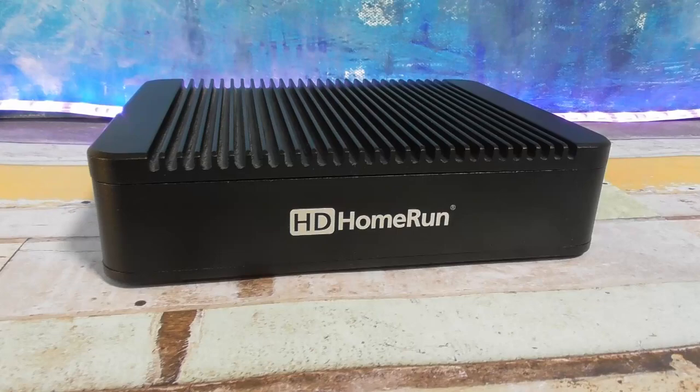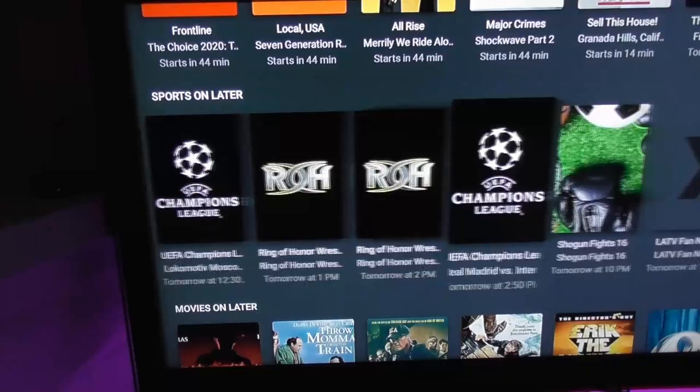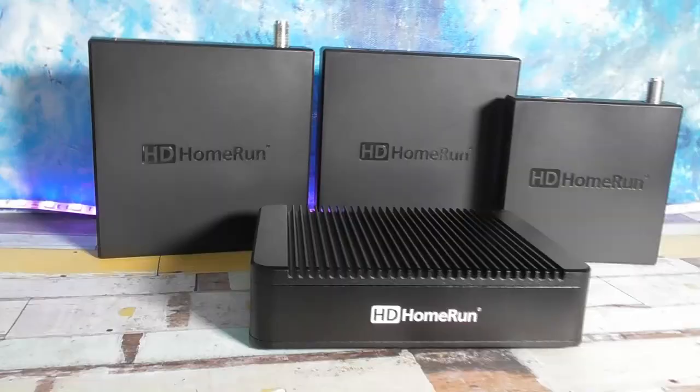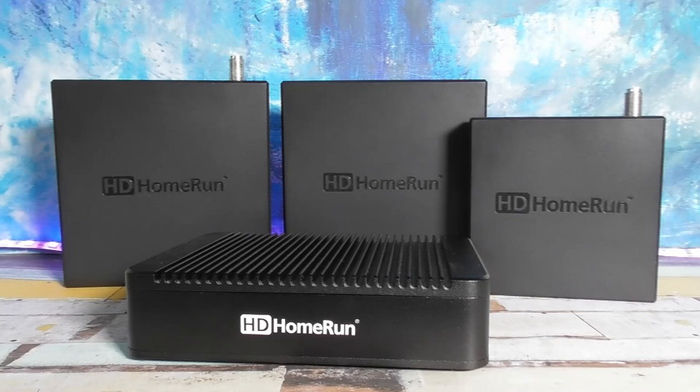Transcoding to H.264 is also going to reduce the file size for each recording and it's easier to transmit live TV over wi-fi. The built-in transcoder is pretty much what makes the Extend a more expensive unit compared to HD Home Run Connect. And the example I'm giving with the older Plex server isn't the only reason someone might prefer an Extend. If you have an older wi-fi setup that's not on the AC wi-fi standard, or if you have older clients that struggle with playing MPEG-2 files, then an Extend might be what you need.